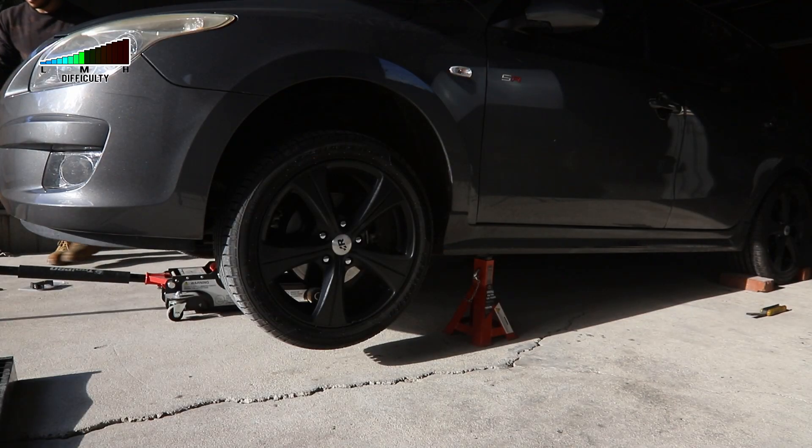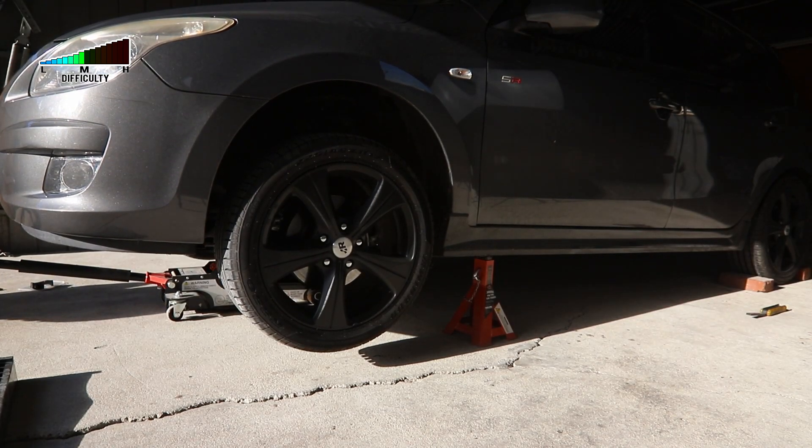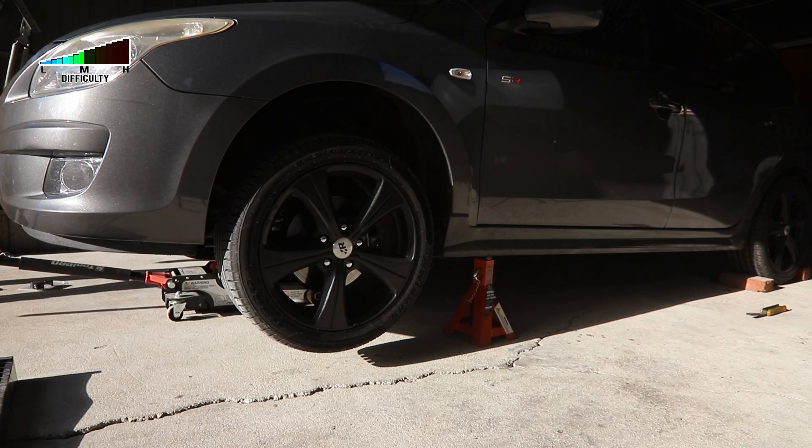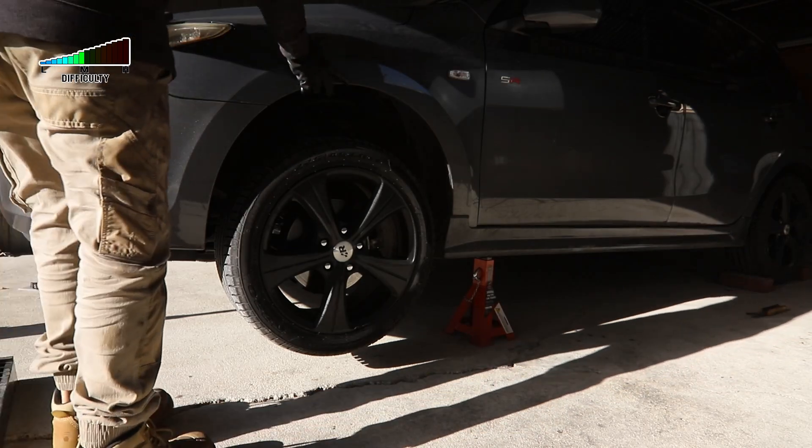I always check a couple of times that the stands are placed in the correct position before lifting the whole weight of the car on them. Once the car is on the stands, check that the car is supported properly.